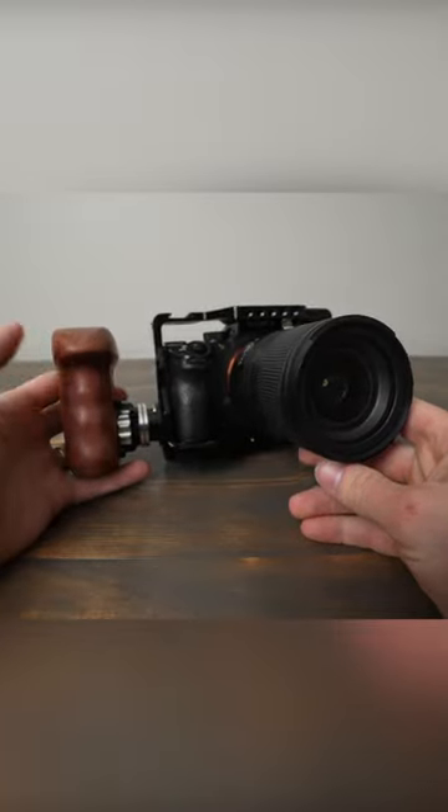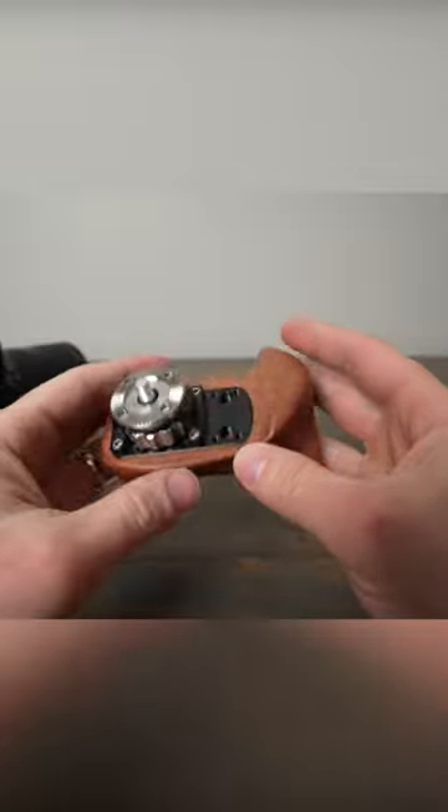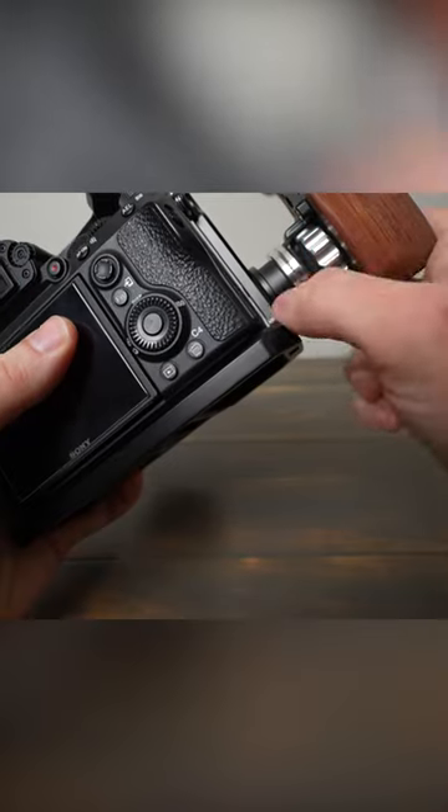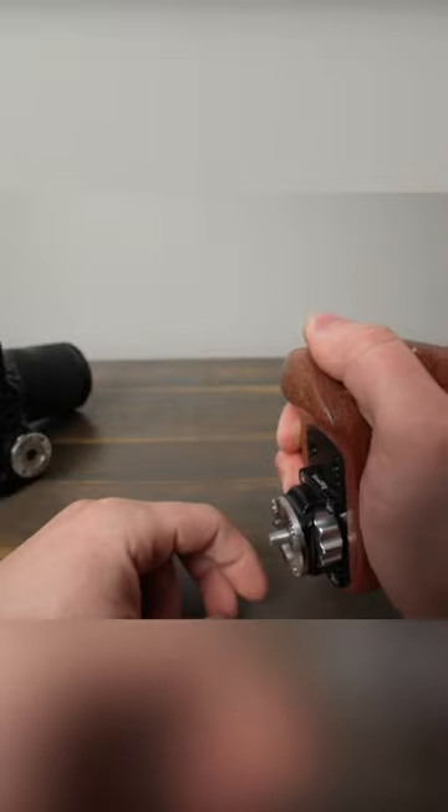In this video, I wanted to show off this Small Rig rosette wooden side handle. It's really cool. It uses a rosette mount to go on the side of a camera cage. This one's the right hand version, but there's also a left hand version.